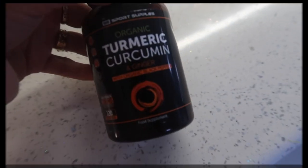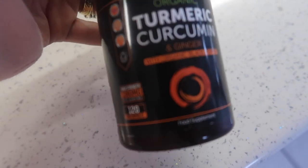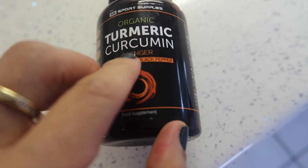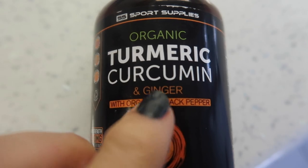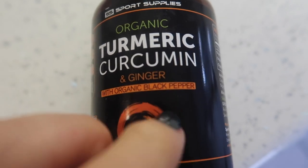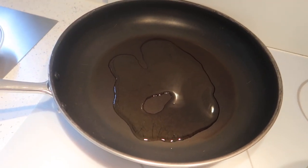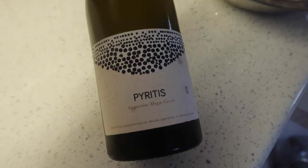I just remembered to take my turmeric. I've had a few messages asking which one I take — this is it, turmeric with curcumin, and it's organic. For it to absorb you need black pepper, which is in here too. I'll link it below. Rico has added olive oil to the pan — I'm munching on some feta.